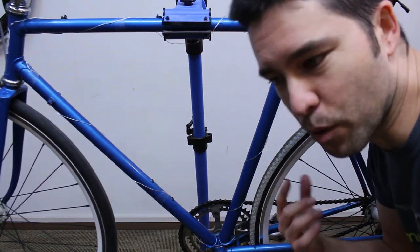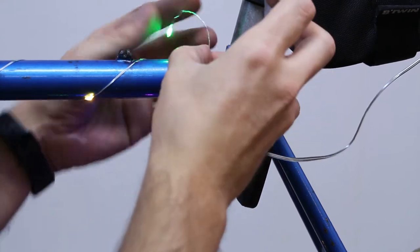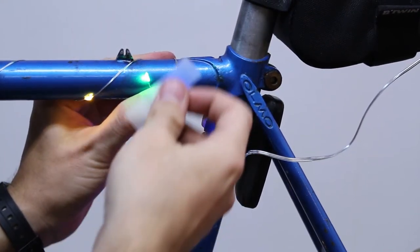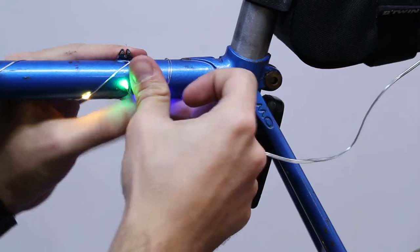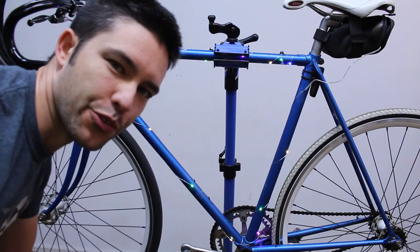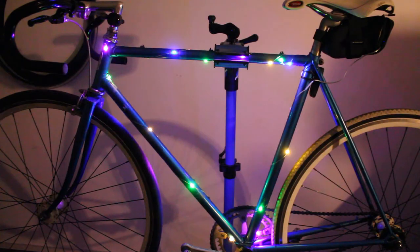Let's go ahead and turn it on while we're working. Ha, cool! I'm trying to keep the wire a little bit tight to the frame so it's not just flopping around everywhere. That's actually looking really cool. I'm going to turn some of the lights off in the room so we can see the Christmas lights a little bit better. Hey, that doesn't look too bad, right?